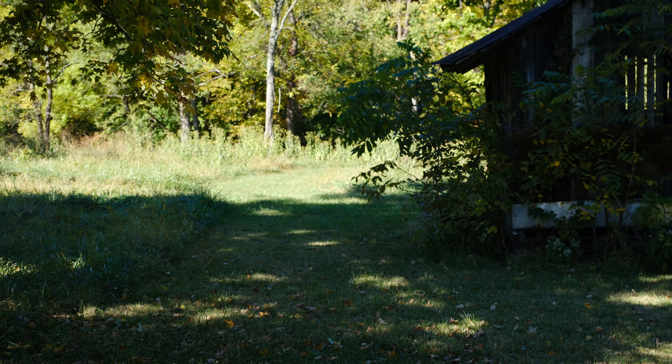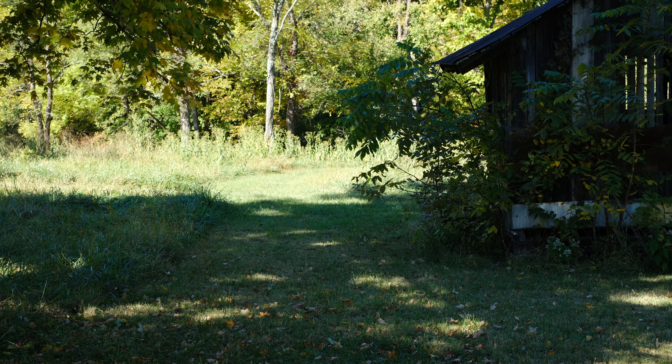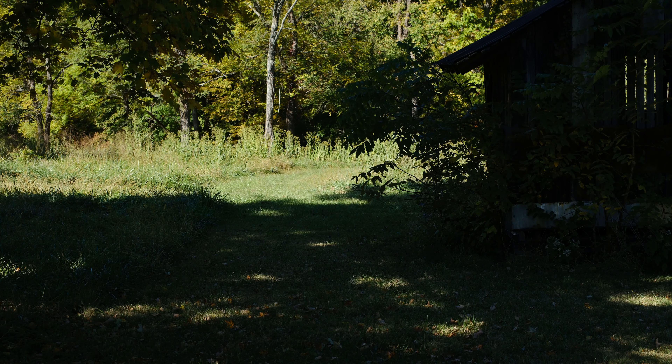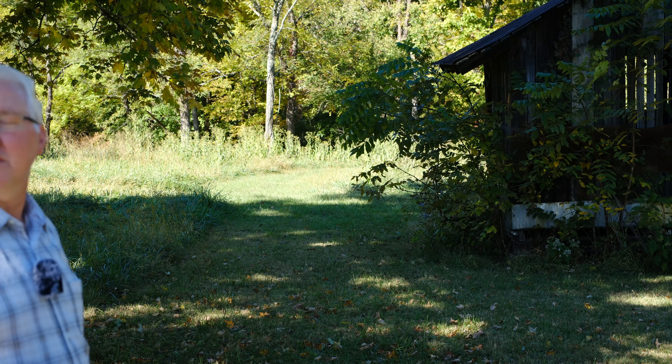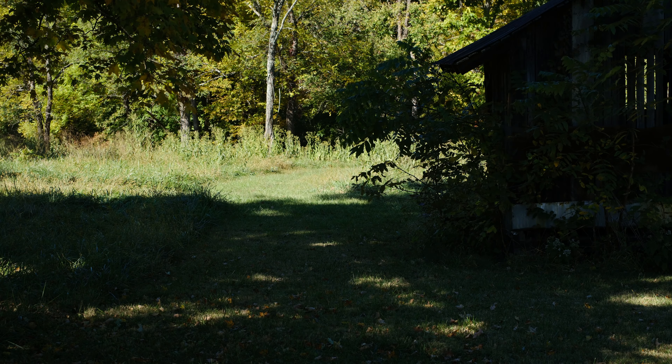If I step out you'll see the focus change because I have face and eye detection active, which does a great job. You should also see the exposure change as I move from shade into sun. The background should be fairly blurry when I'm in frame. Stepping out to the side is just a quick sample showing the 4K HQ, which again is the 8K downsampled to 4K.